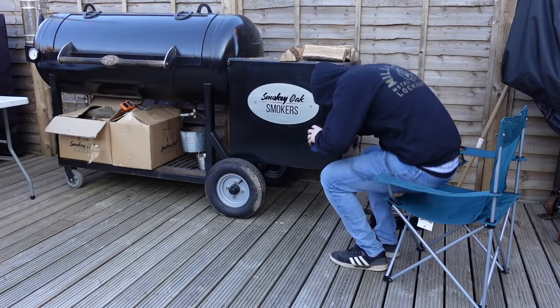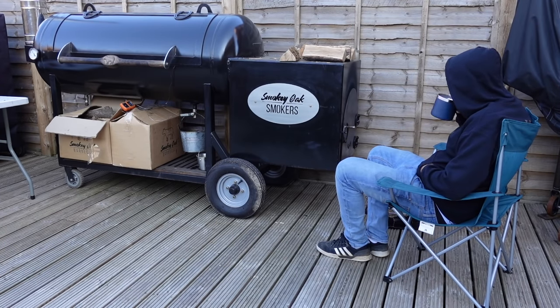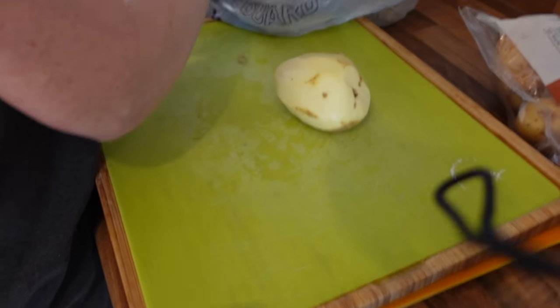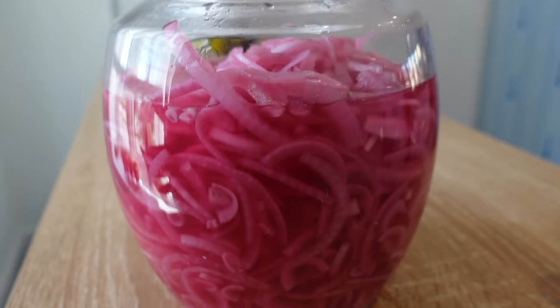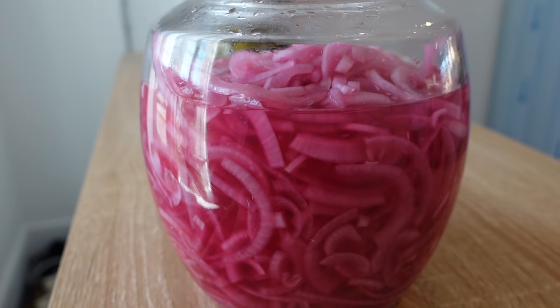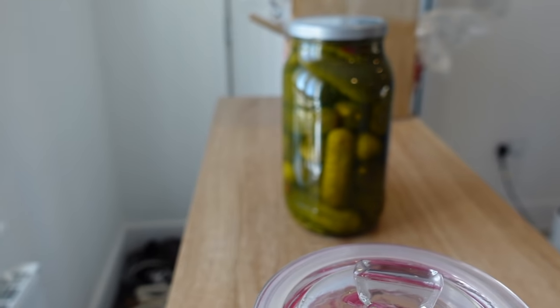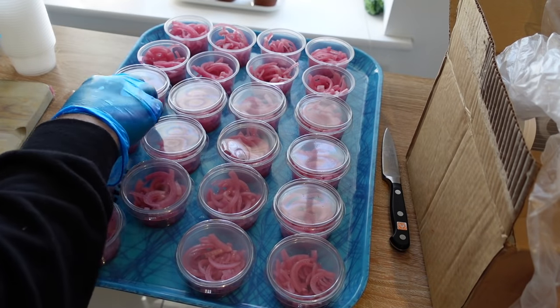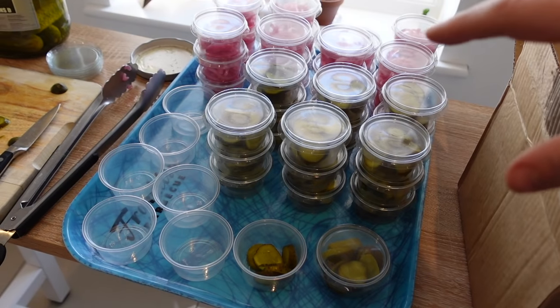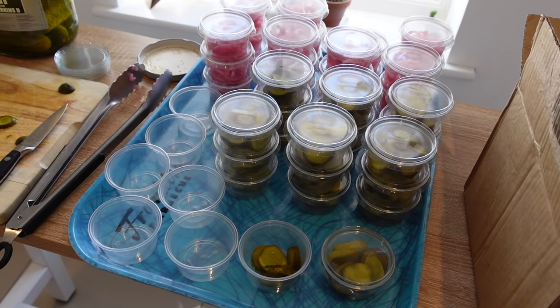Ribs are on, turkey's on, fire's running steady — now we're just prepping sides and the potato salad. Once we've made that we'll get on to making the coleslaw, the street corn, and warming through the pit beans. The pickled red onions have been in the fridge since Tuesday/Wednesday and they're tasting pretty good, so we're just going to pot them up along with the pickles. We'll get all these portioned up and they'll go into the fridge ready for service. Potatoes are on.